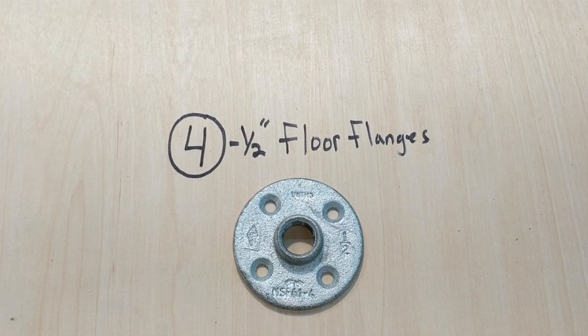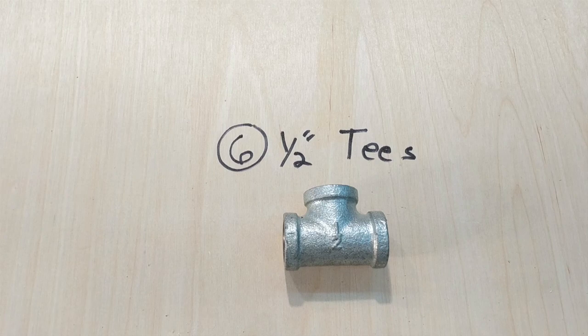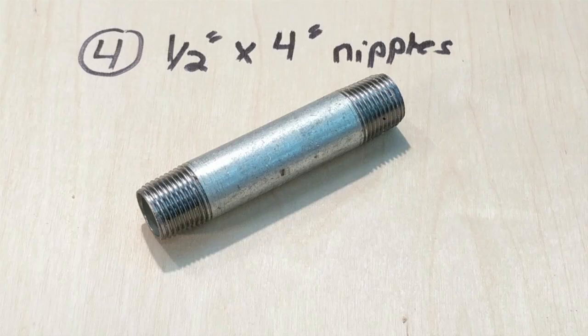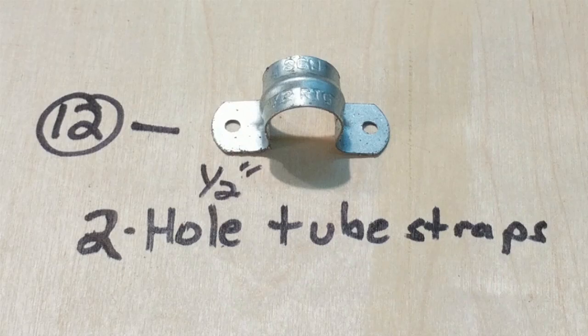You're going to need 4 half-inch floor flanges, 6 half-inch tees, 10 half-inch by 12-inch nipples, 2 90-degree street elbows, 4 half-inch by 4-inch long nipples, and finally 12 half-inch two-hole tube straps.